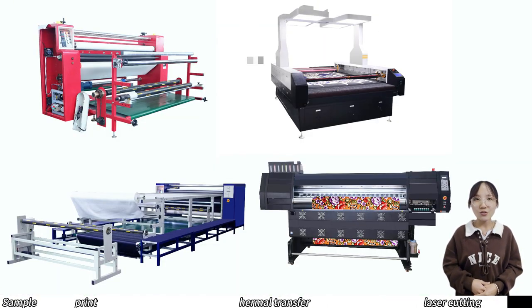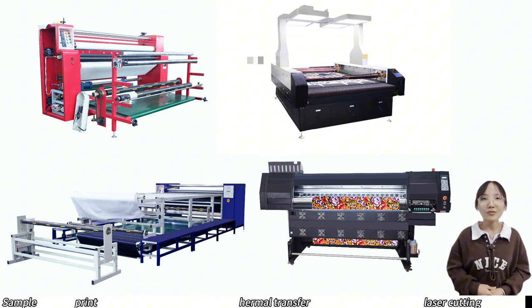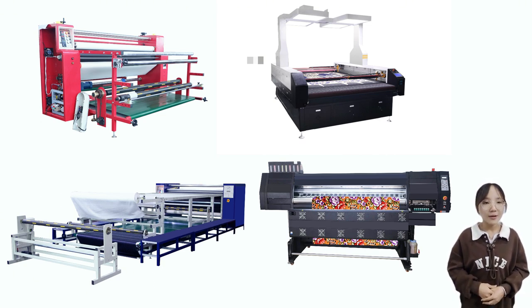We are a manufacturer of this equipment, providing production equipment for digital printers, thermal transfer machines, laser cutting machines, etc. If you need it, you can click on my channel.